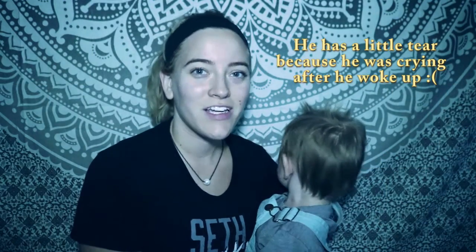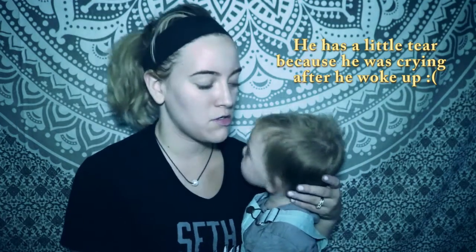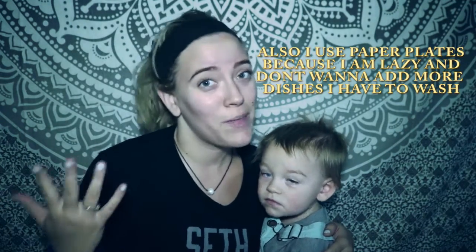Hey guys, welcome back to my channel, and if you're new, welcome! This is my son Parker — he just woke up from a nap right when I was about to film this intro. Excuse my appearance; I am going to the gym four times a week and this is what I look like when I don't wear makeup and I'm sweating.